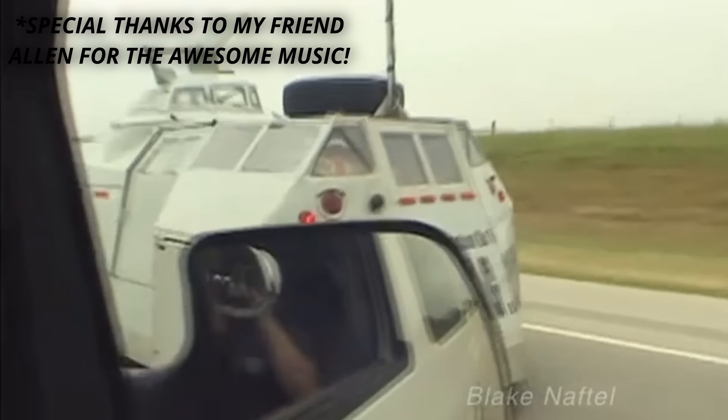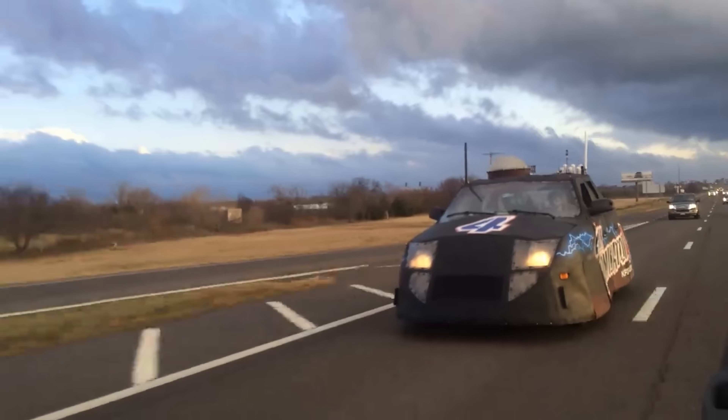I know I've been gone for a bit, but let's ignore that. Interceptors — those funny little machines that people made to go into tornadoes and not die.